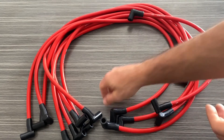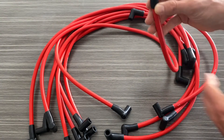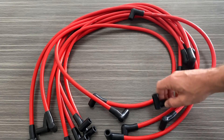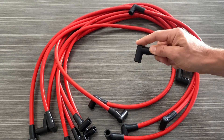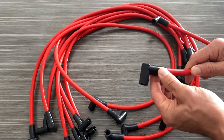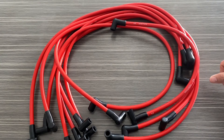As you can see, all the wires on both ends have 90 degree connections, and this allows you to very easily attach the wires in a tight area. You don't have to worry about straight connections where they're going to be bending. That's why we include the 90 degree connectors on there. If you guys have any questions about the spark plug wires, if they'll work on your vehicle, please feel free to reach out to us — we'll be glad to help.